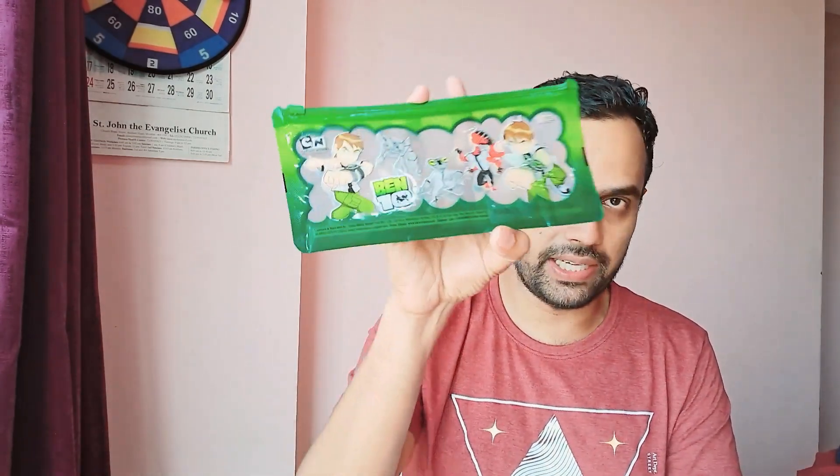Hello friends, welcome back to my channel. Today I am back with a brand new product for review, and in today's video the stationery item I have here is the Ben 10 pouch.